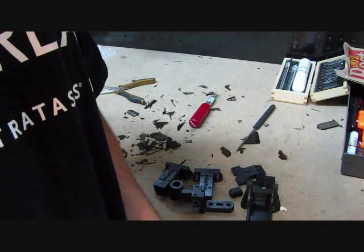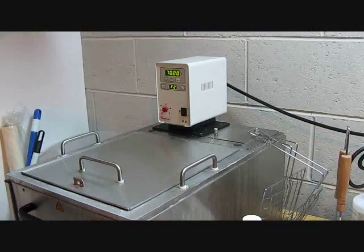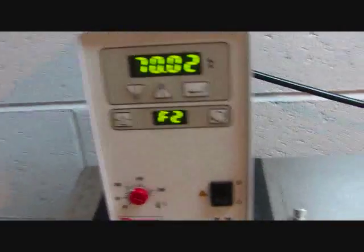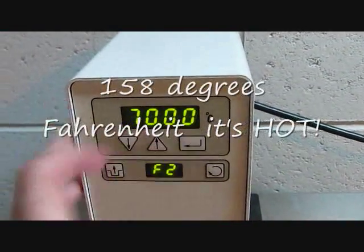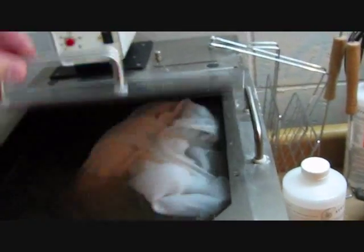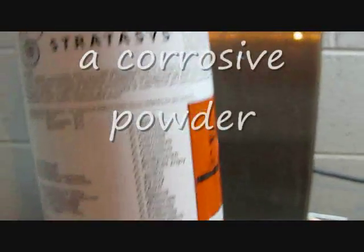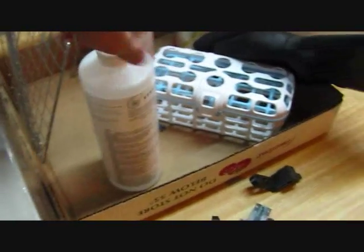So let's go ahead and take these seven parts over to the parts bath and show you how that works. Here we are over at the parts bath. This here is the heater and the circulator unit. As you can see, it's reading 70 degrees Celsius. What's in the parts bath is about 10 gallons of water and the Stratasys Water Works chemical, which is basically a powder. As you can see, it's kind of murky in there — that's all that's in there.